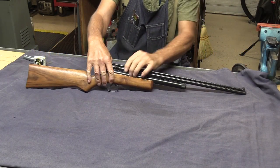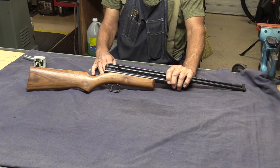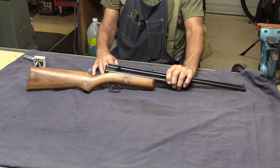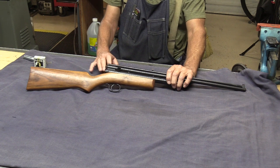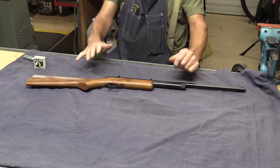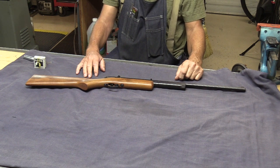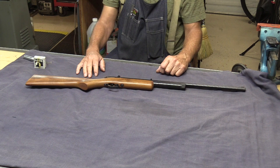What we have here is a Benjamin 3620 CO2 powered 85-shot 22 caliber lead ball air rifle. This came from my neighbor — he got it at an estate. I have a wonderful neighbor; he knows I'm into air guns and he knows everybody in town, so when he sees something like this he'll latch onto it and bring it over to me.